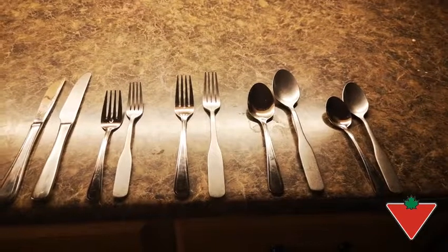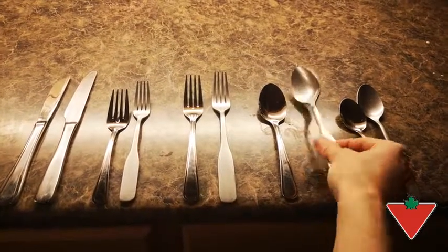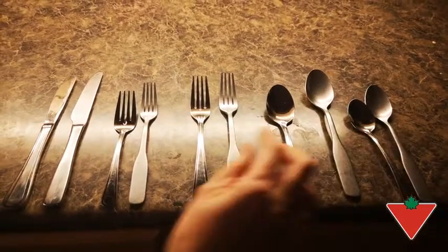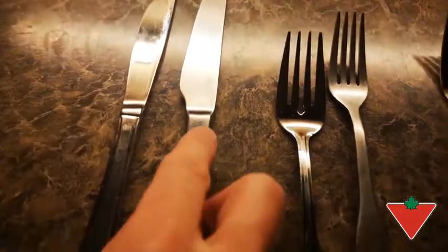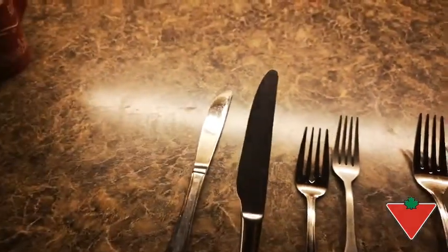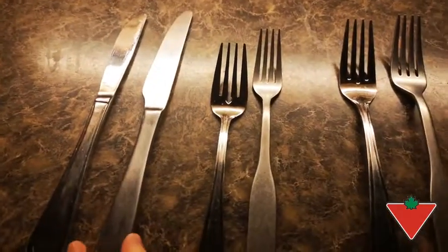The features that I find make this Paderno set a high quality product is the fact that it's stronger than regular silverware. It doesn't show scratches. On the left hand side is my old flatware set — my knife showing scratches. This is the Paderno knife, not showing any wear. With this finish, it's going to hide the scratches and wear.